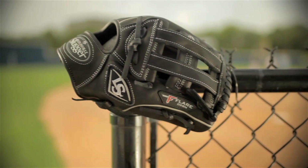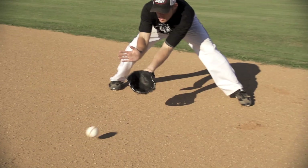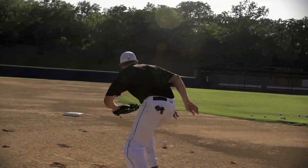Hi, I'm Eric Allen, Director of Player Inspired Innovation for Slugger Labs. Today we're here to talk about the Pro and Omaha Flared Gloves. The Pro Flared gets its name from a pre-flared thumb and pinky. It is designed for an elite athlete and serves the needs of many top professional and college athletes.